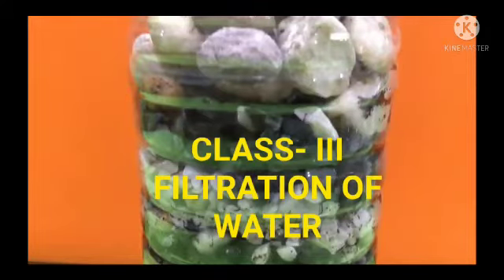Water is essential for all living beings. We can't live without water, right? In this video, we will learn about filtration of water.